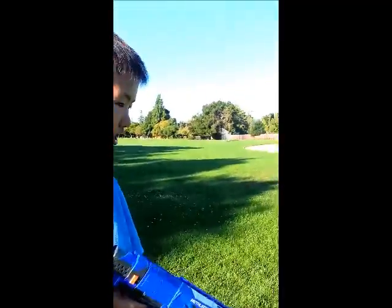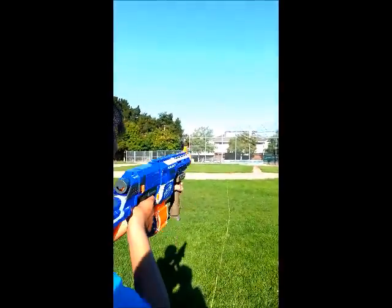I'm going to fire off 3 shots flat, 3 shots angled, or with the barrel, and then 3 shots flat and 3 shots angled without. So let's do with the barrel first.